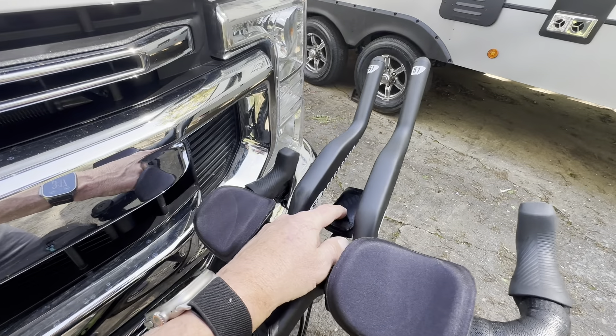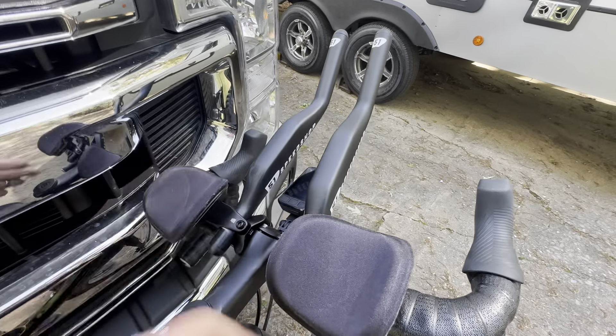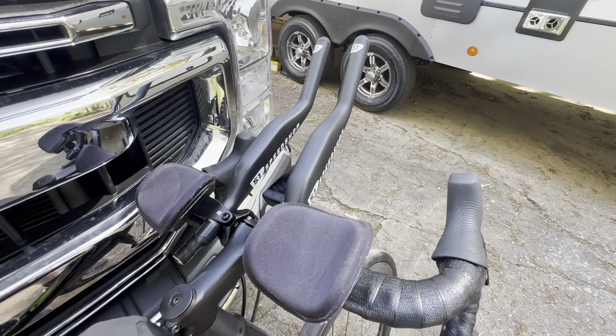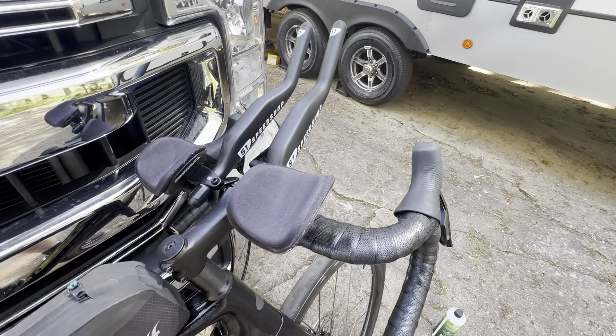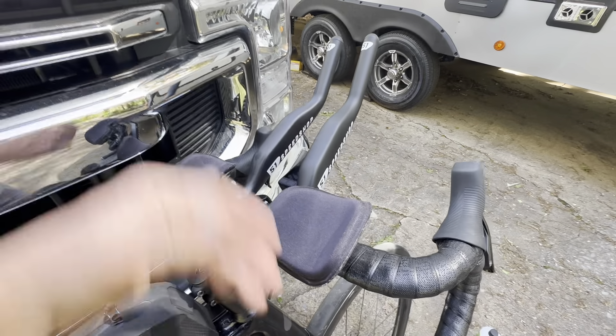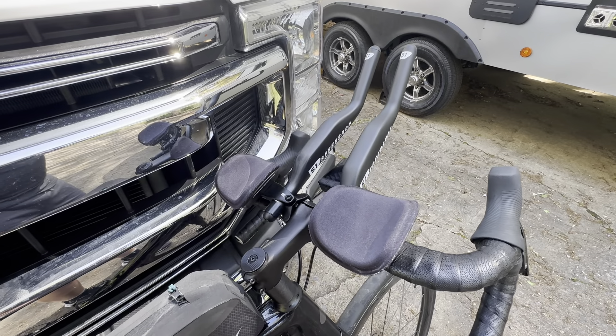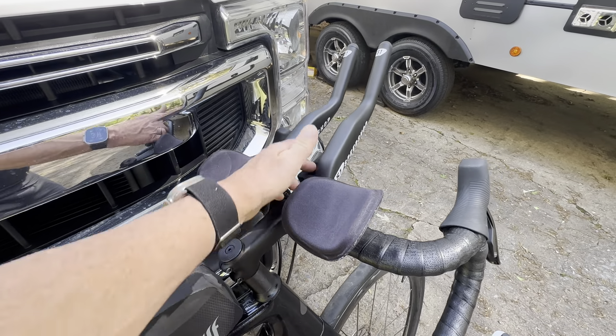I've got a Wahoo Elemnt Bolt — I really like it. It works fine; nice little computer. Haven't had any problems with it. Seems to have good battery life; I think they're supposed to have 20 hours — don't quote me on that. But it lasted nine hours and still had plenty — I think 50% battery life after nine hours. So I really like it.